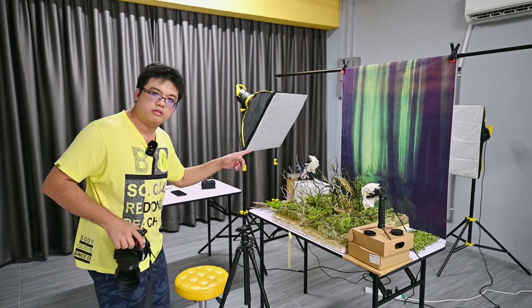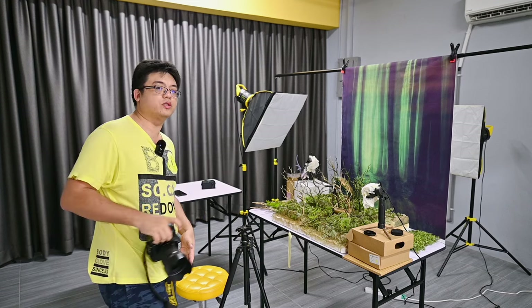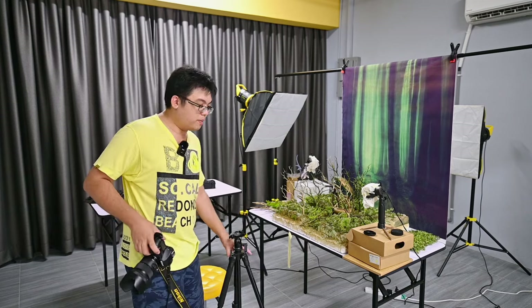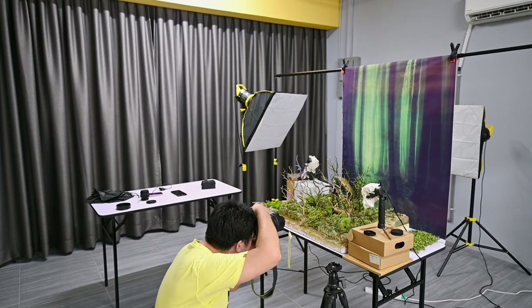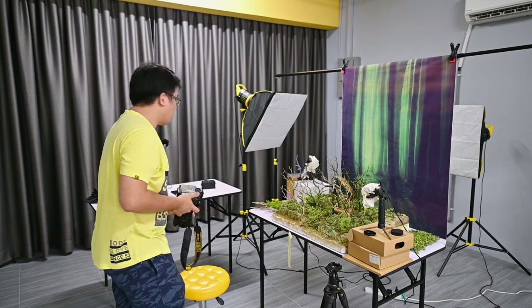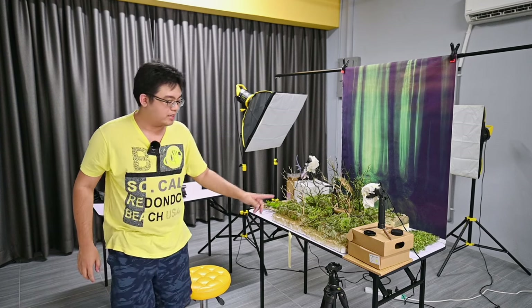I'm going to shoot a photo right here of this setup without any lights. I'm shooting handheld at around $800 ISO because I'm too lazy to mount the camera on a tripod at the moment. The point is not about stability — I want to show you guys what it looks like when I take a photo of this complex-looking diorama straight away. And the magic, as you'll see, is lights.